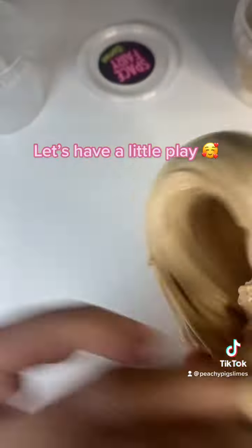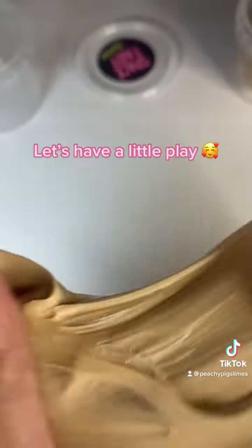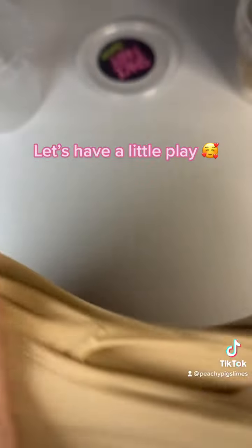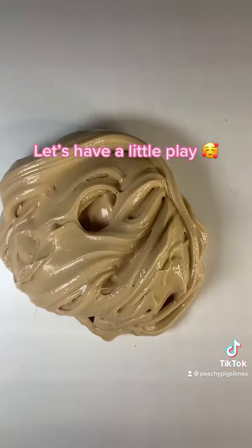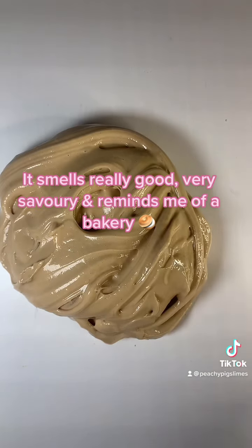Let's have a little play. It smells really good, very savoury and reminds me of a bakery.